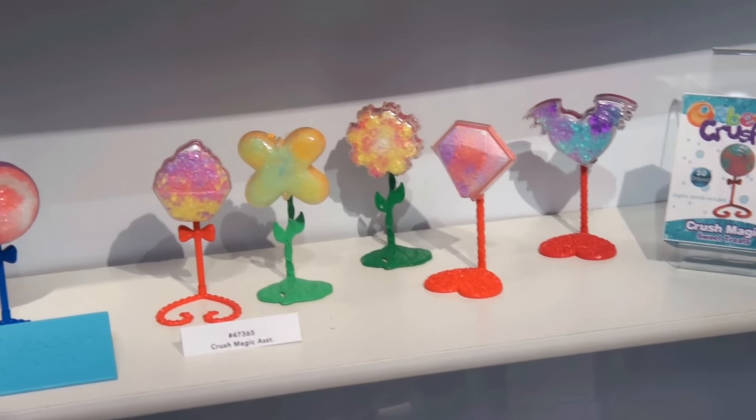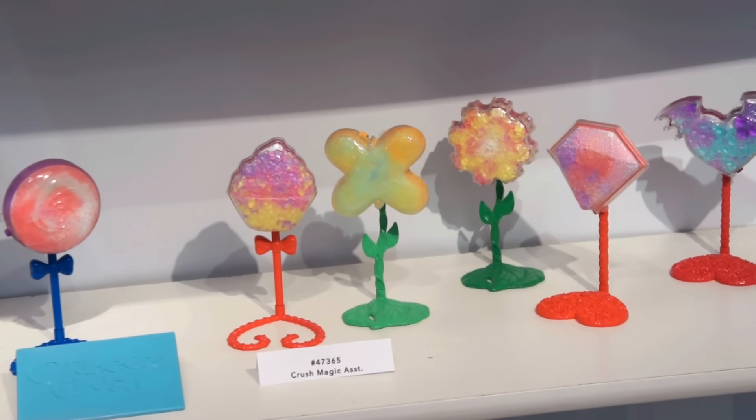The excellent thing about this is it's biodegradable — you can rinse it down the sink and nothing will happen.